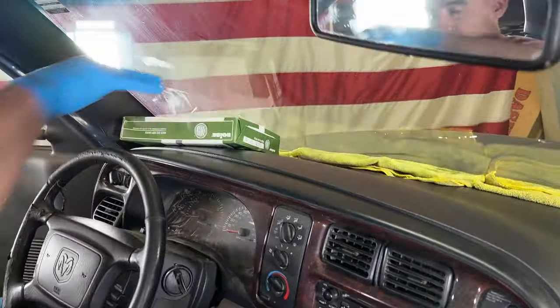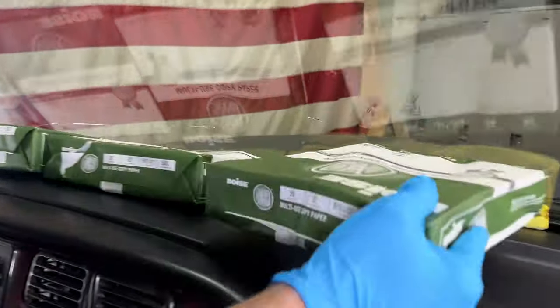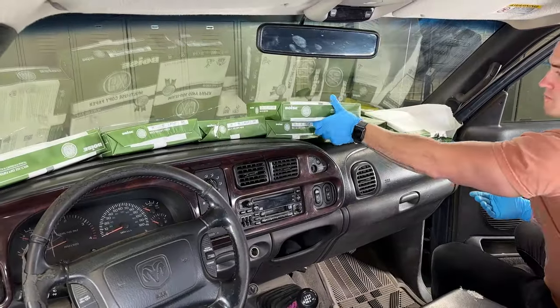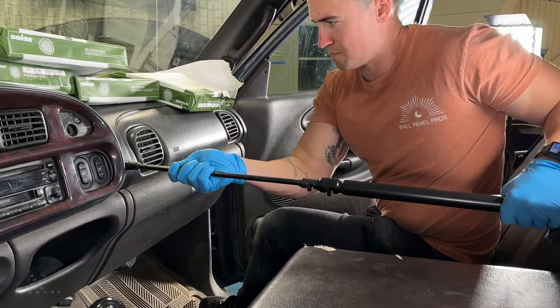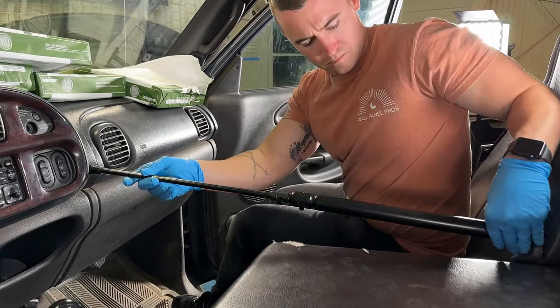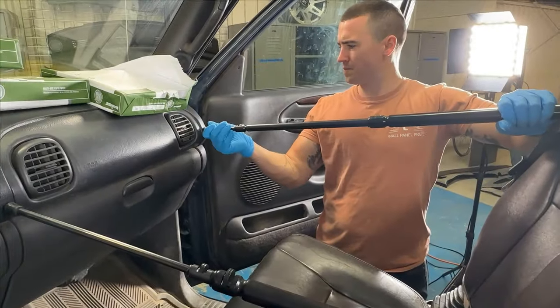Now let's apply the weights evenly across the entire dash. You can use sandbags, reams of printer paper, or even phone books. For the front surfaces, we use a telescoping prop rod to apply pressure. Alternatively, you can use a piece of PVC or wood cut to length with a rag on each end.